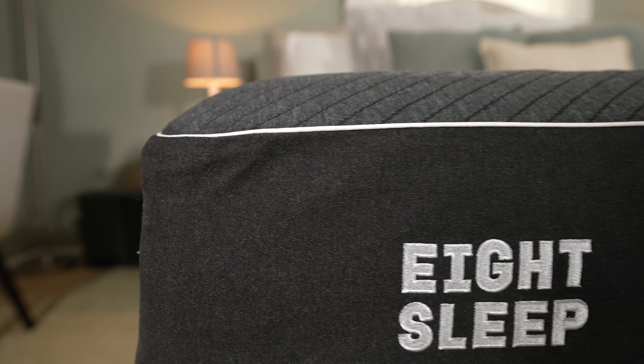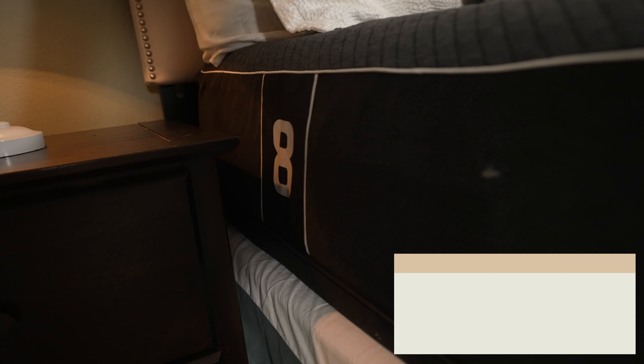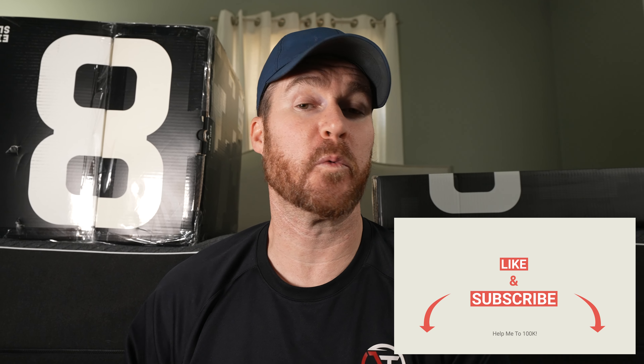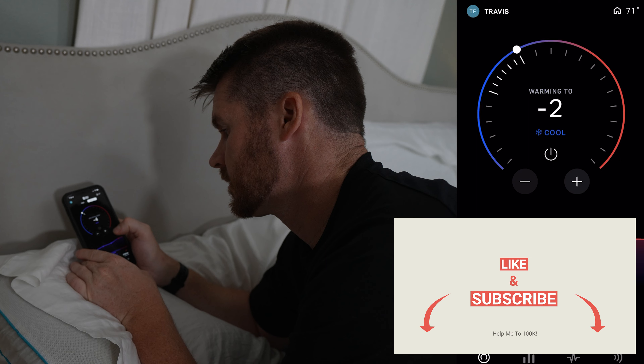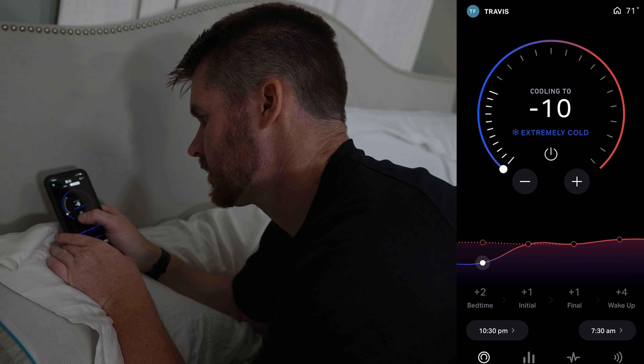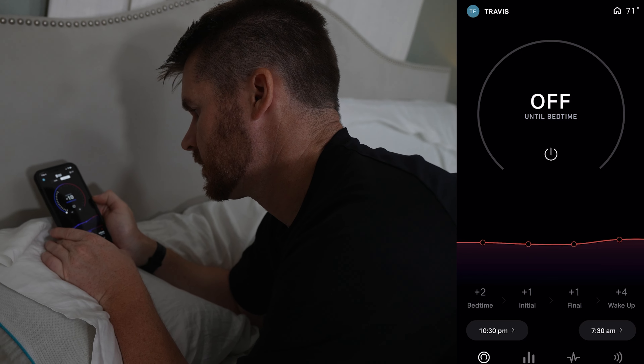Normally when a new product like this comes in, I'm excited — I want to get it out, I want to test it. I'm not really that excited, and this is a compliment to Eight Sleep because the Pod 2 has been so good I don't personally feel a need to upgrade. The features have worked so well — the warming, the cooling, the overall comfort, how much I enjoy sleeping on it, the benefits I've gotten, the improvement to my sleep. Everything about the Pod 2 has been great. I've had zero issues, but let's try this thing and see what I think.